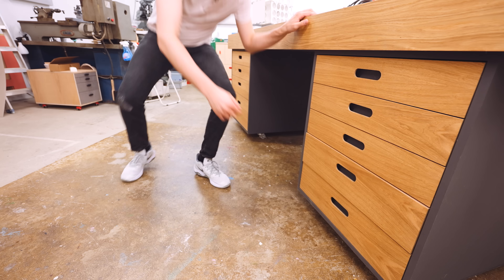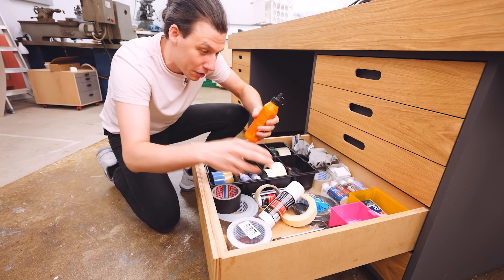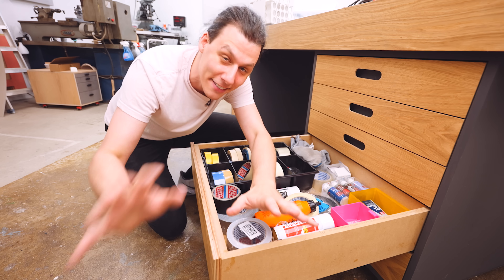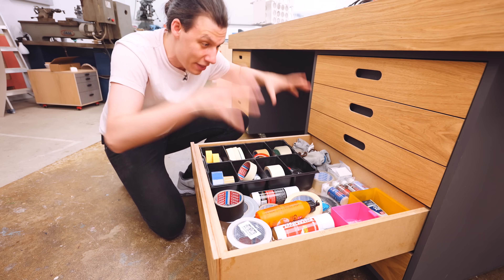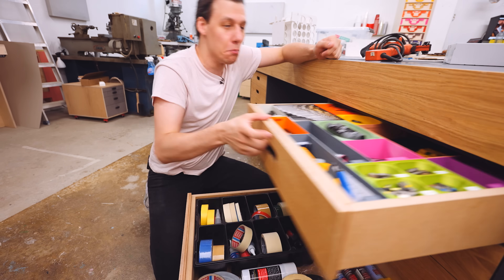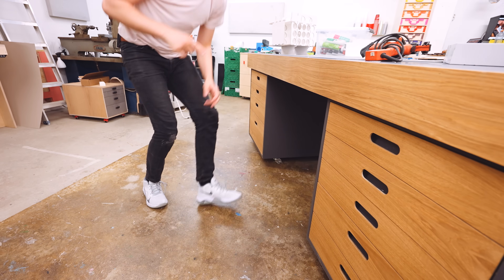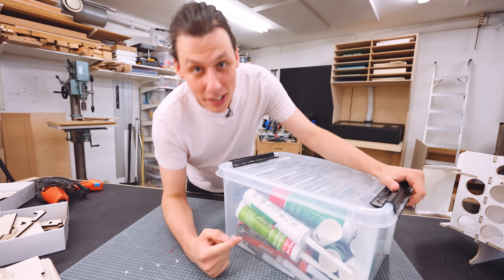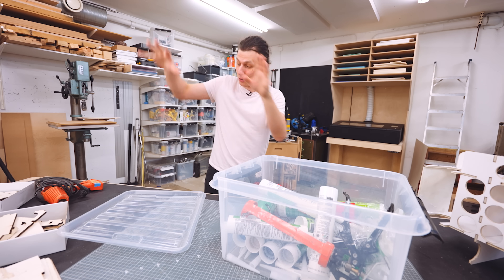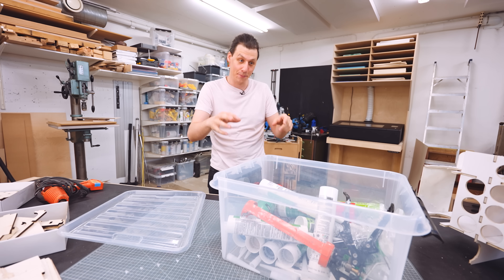And we're going to start with this drawer right here, which is where I store all of my glue — wood glue, CA glue, activator for the CA glue, a bunch of tape, and apparently gloves. Now I know this isn't super bad, but I want this to look much more like what I've got up here, where everything has its spot and nothing moves around if you open and close the drawer. I also want to try to see if I can turn one of these boxes here into something way more organized, similar to what I've got in my drawers — everything neatly laid out, easily accessible, and looking good.